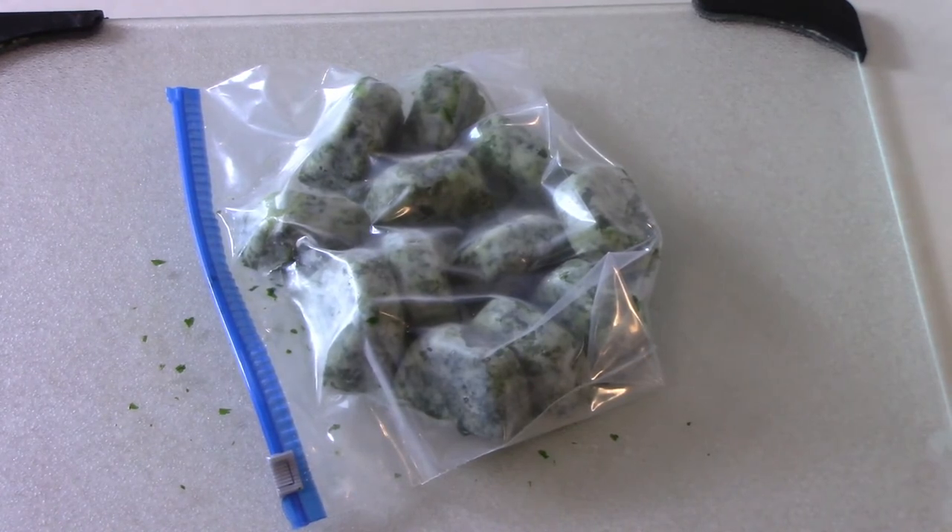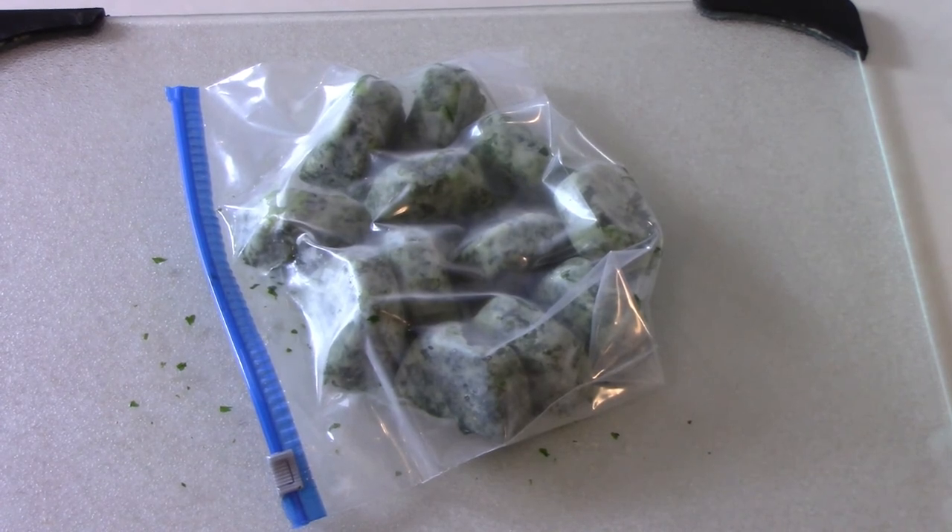If you like to freeze cilantro, let us know about it in the comments. And if you're just now finding this channel and you haven't subscribed yet, please subscribe. We'll see you next time.